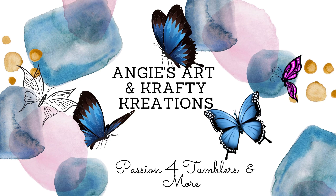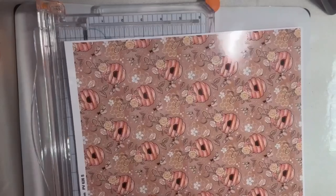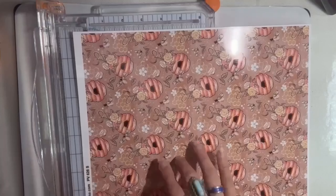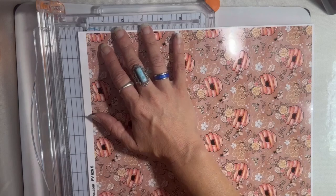Welcome back to another video, thanks for joining me today. Today's video is going to be the giveaway tumbler. To get this one started, we are going to trim off all of this excess white.